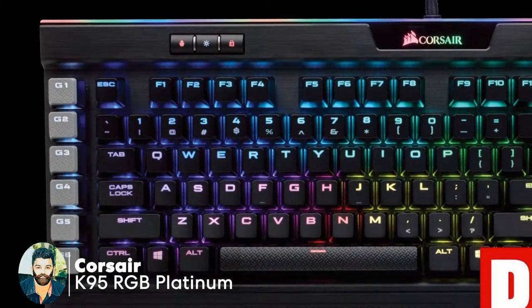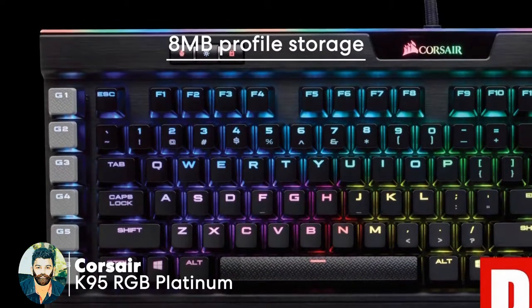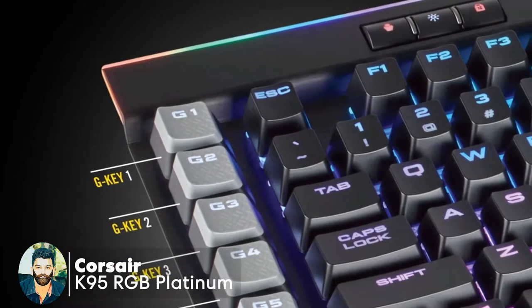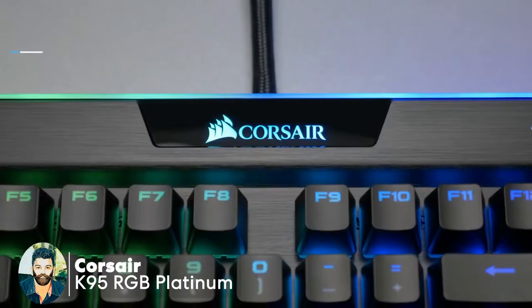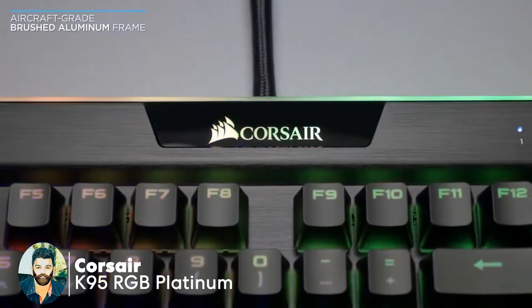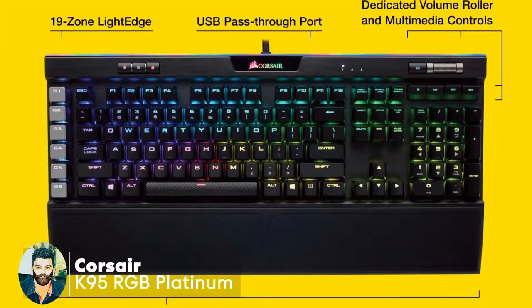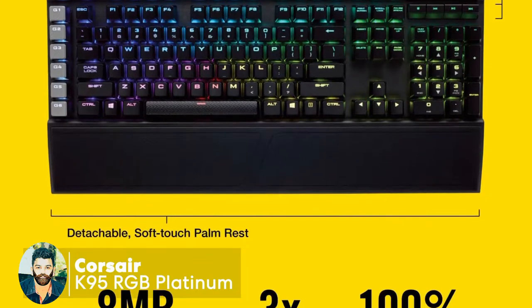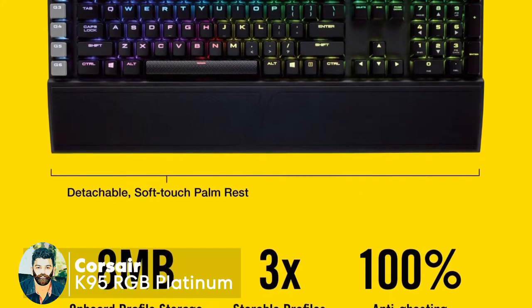The warranty period is 2 years. RGB color is 16 million colors. 8MB profile storage with 3 profiles. 19-zone light edge. The USB port is dedicated to volume control. You can also use the USB port passthrough.